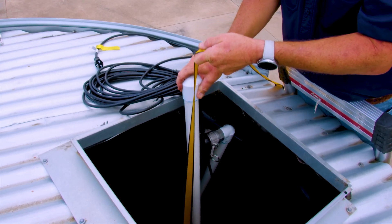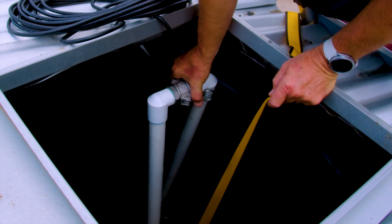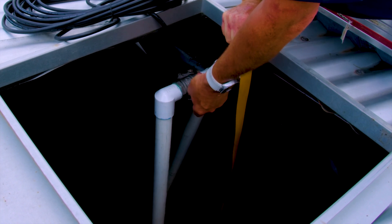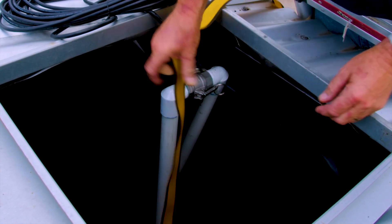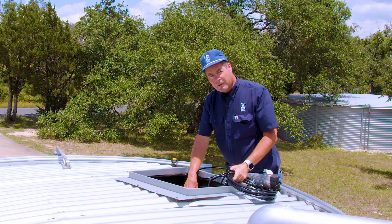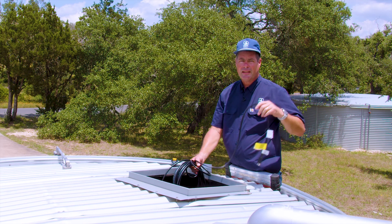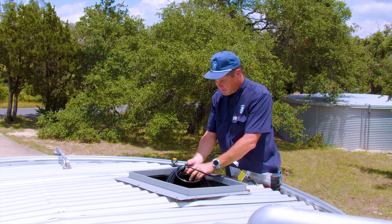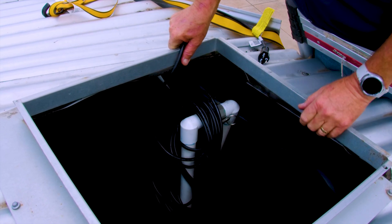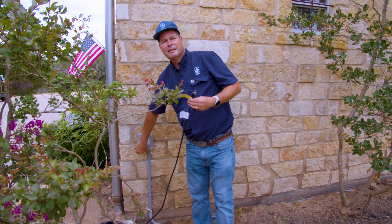Now we lower the pump down to the bottom of the tank, connect the cam locks, safety pins, and pads, then remove the hook. Once you have your plumbing attached, you can install the cord to the outside of the tank. I like to hang the excess off the top of my riser and secure the cord — we like to use zip ties for that. The D-Tron series pumps plug into a typical 115-volt outlet, such as this GFCI protected outlet.